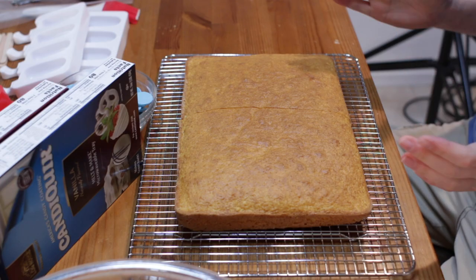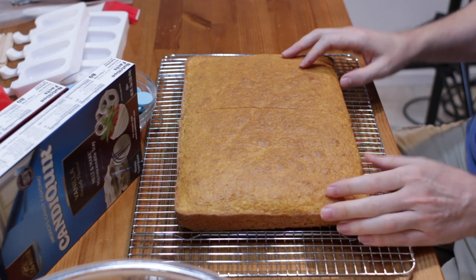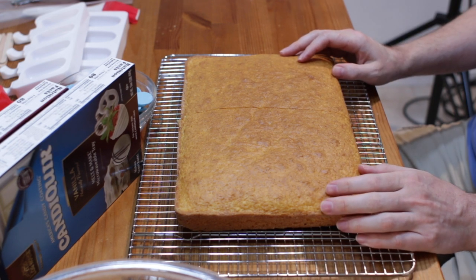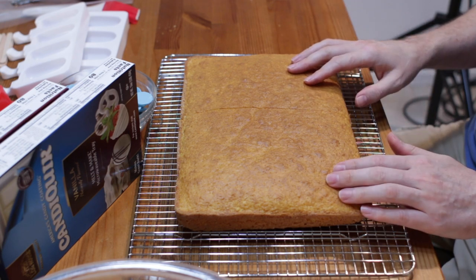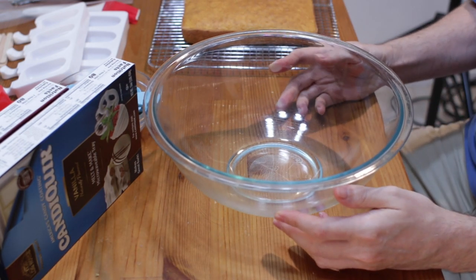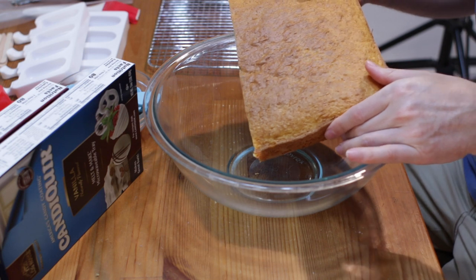Down below in the description box, you'll find the list of the ingredients and their amounts. Begin by making a cake. I have several cake recipes here on my channel that you can use, or you can just use a box cake mix if you want. So once your cake is baked, make sure to let it cool completely. I just divided it in half because I want to show you a couple of methods on what we need to do to break it up. We want to break this cake up into little crumbs, exactly the same way as what we do for cake pops.